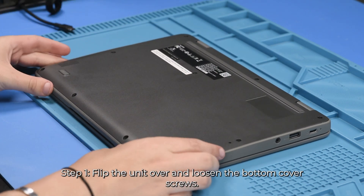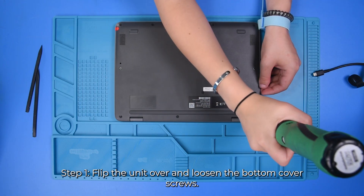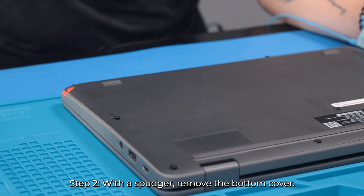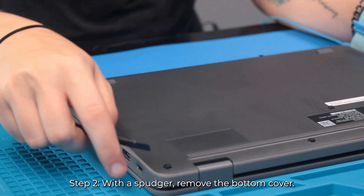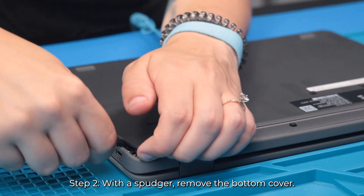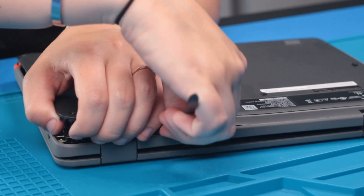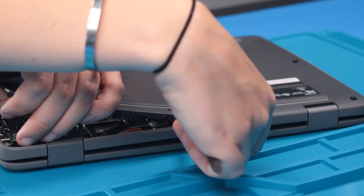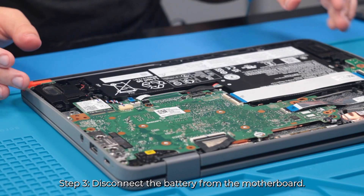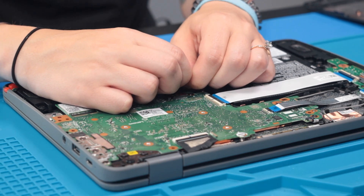Flip the unit over and loosen up the bottom cover screws. Once the bottom cover screws are loosened, you can take your spudger and remove the bottom cover. Once the bottom cover is removed, you can take the battery cable and unplug it from the motherboard.